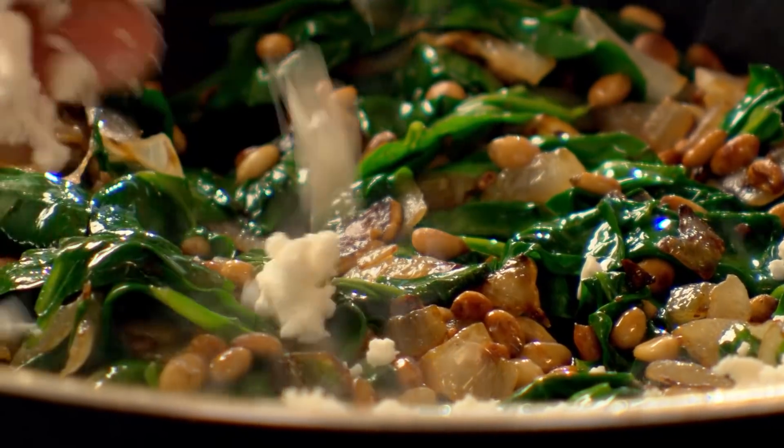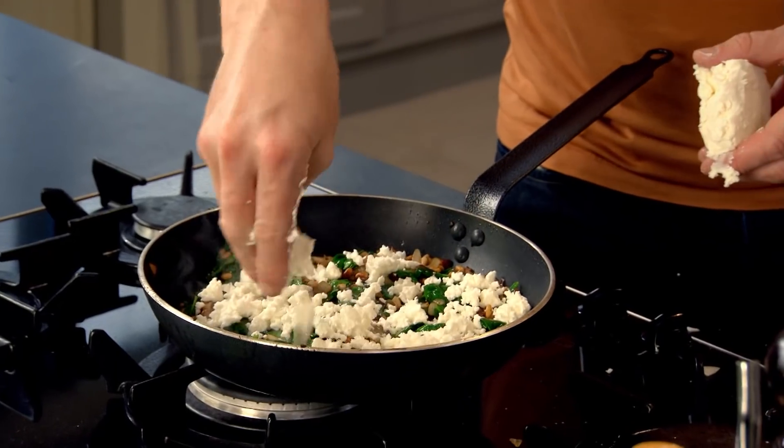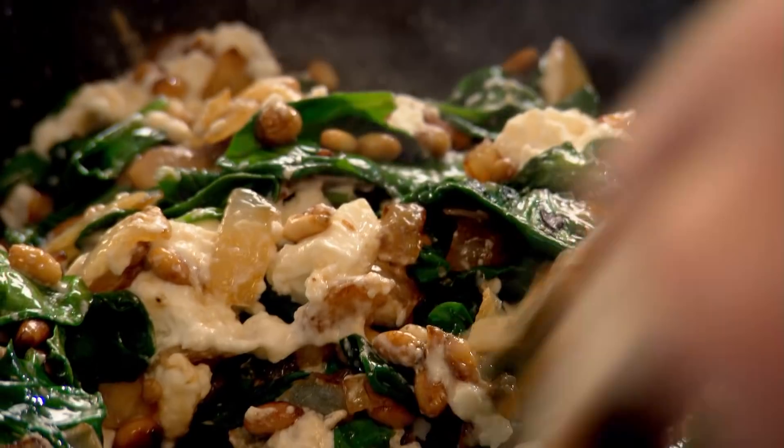Gas off. Now, to bring that together — no eggs, no breadcrumbs — crumbled feta over the spinach. Feta cheese adds a beautifully salty, sharp, and creamy flavour. What this does is it brings our stuffing together.